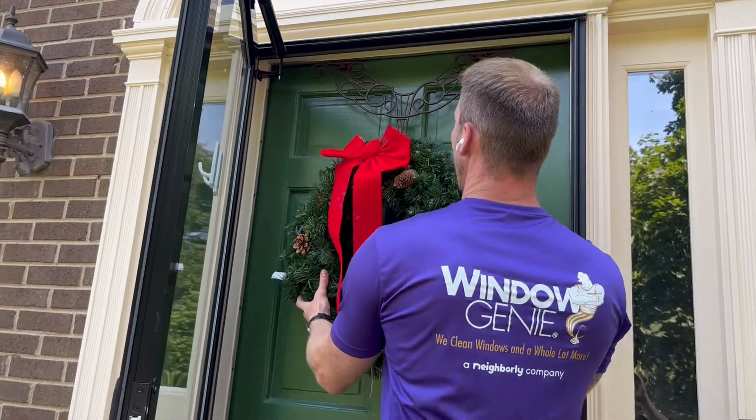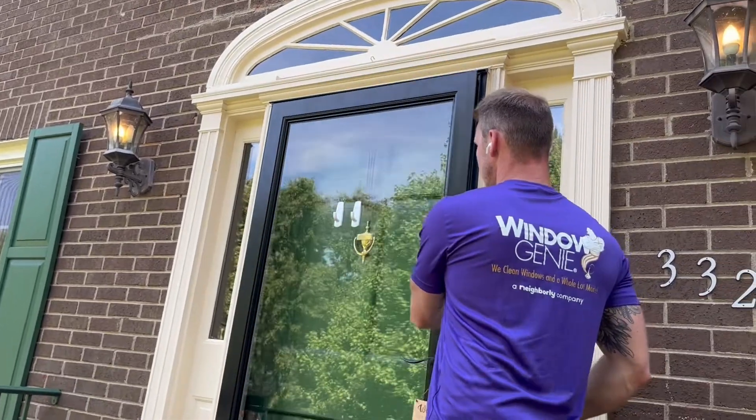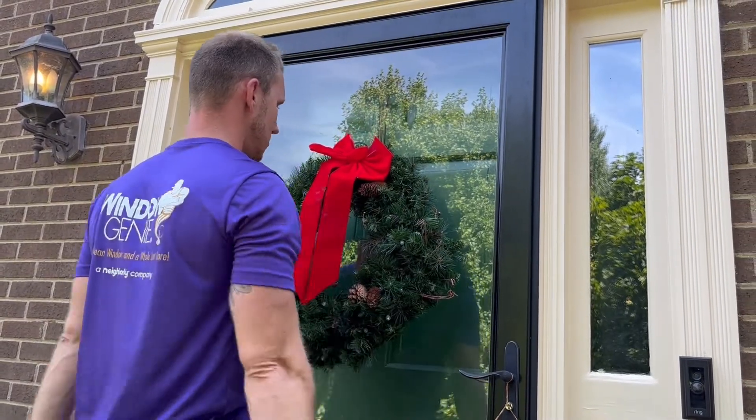If you were going to be hanging it on glass, on a storm door like this, we've already installed our 3M hooks — just like so.